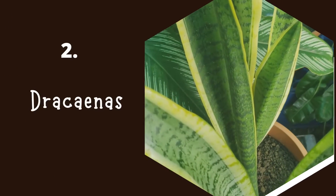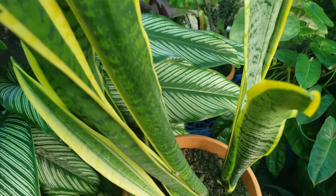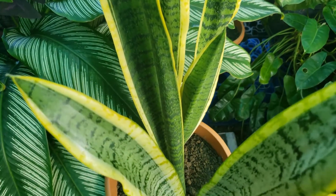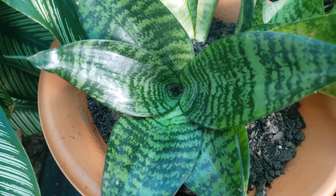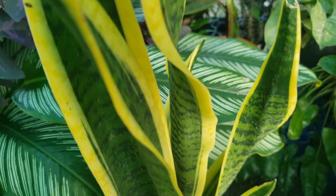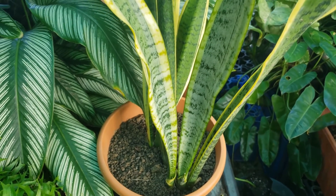Number two, we have the snake plants. Snake plants, also known as Sansevieria, have recently been renamed to Dracaena. So if you see the name Dracaena next to the snake plant, it's not a different plant — they've just been renamed. If you don't have a snake plant by now, you're going to want to get one. They do well in all areas — outdoors in bright light and indoors in low light, so they are wonderful for beginners.